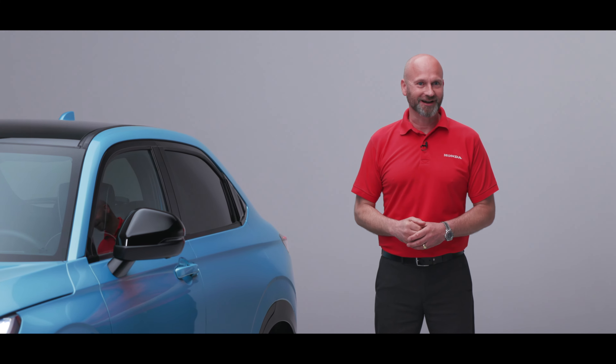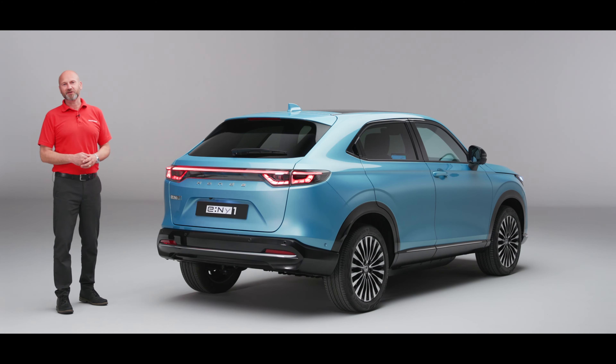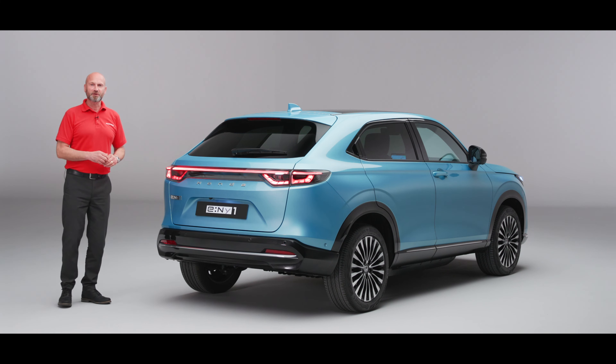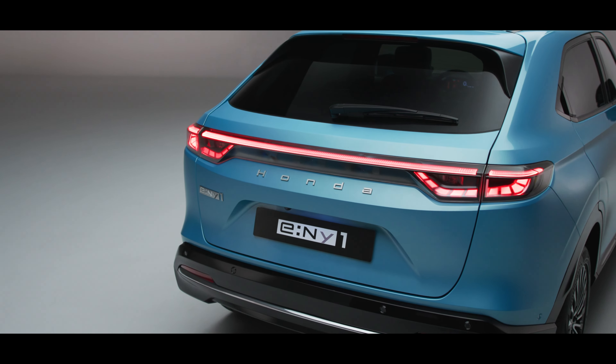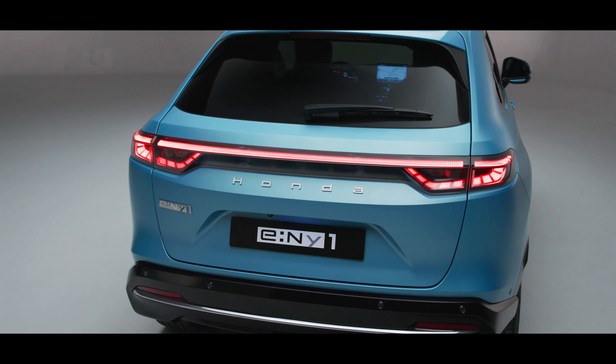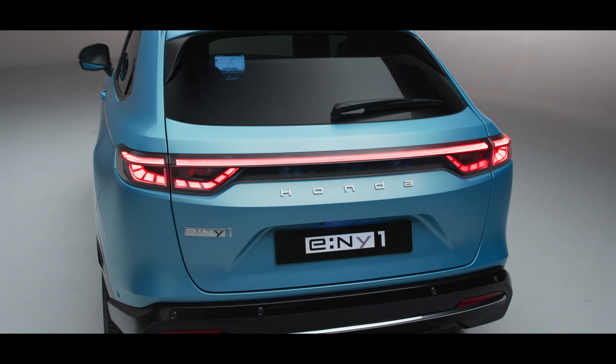Now let's take a look at the back of the car. At the back it's quite obvious where we've got to start — the really impressive full-width LED light bar. You are going to be really easily recognized on the road, and hopefully safer as well — you can't miss that.